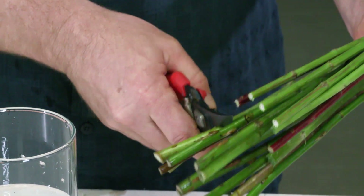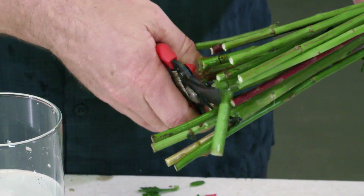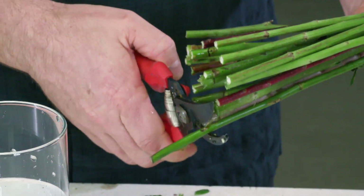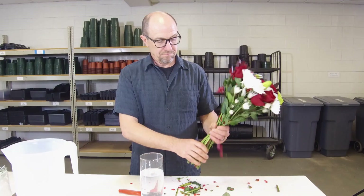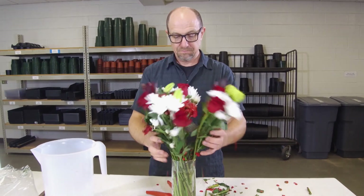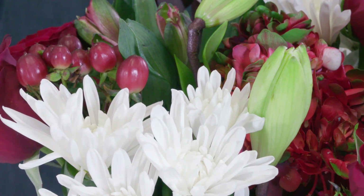That will help with water uptake? Yes, because what happens when you cut the stem — and keep in mind these were cut probably a week ago in South America, they shipped in, and it's taking some time to get here — an air bubble can actually get into the stem, and that air bubble will block water being taken up through the stem. By cutting the stem, you're reintroducing water to the base of the stem.